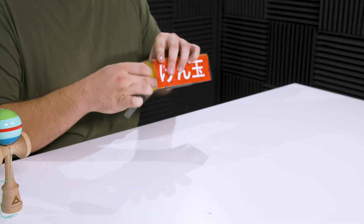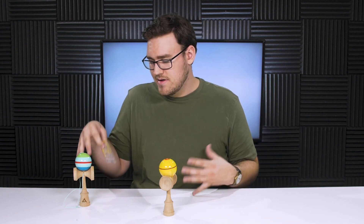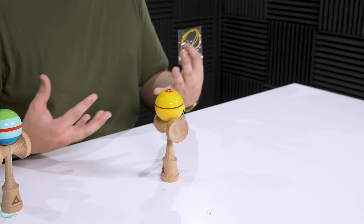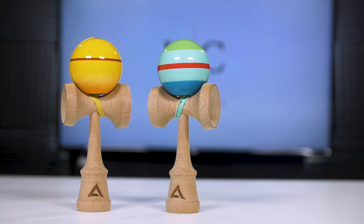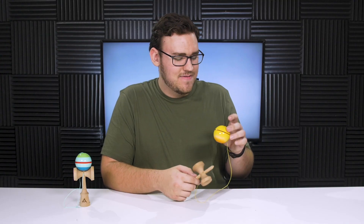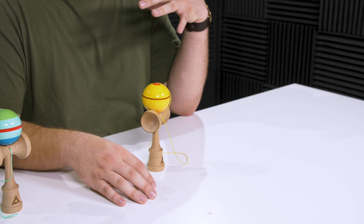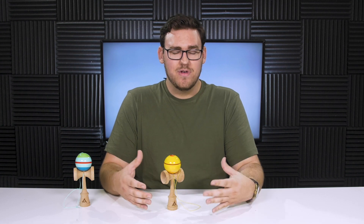Moving on to the Thunderbolt — pretty much the same deal: you get a sticker and a string, though this string is yellow instead of the aqua-green that the Vine Whip came with. I love that they're including bonus colored strings. Looking at this Thunderbolt model I might have to take back what I said about the Bulbasaur one, because this design looks so cool. There's this sort of orange fade around the bottom of the bevel that looks so clean. It's very minimal but it really pops. Really good job from Active Kendama on the overall presentation — they feel like higher quality kendamas for a pretty reasonable price.